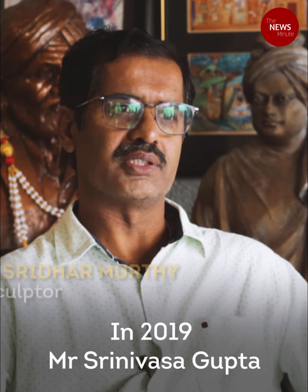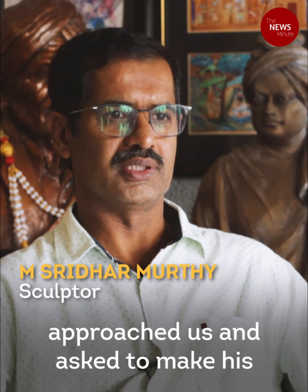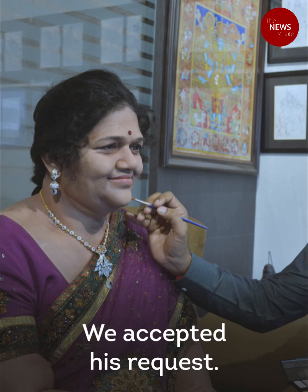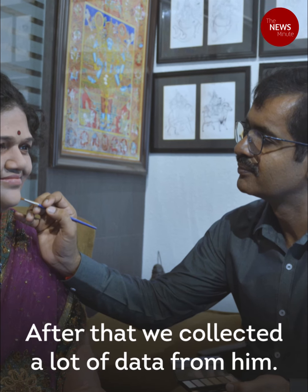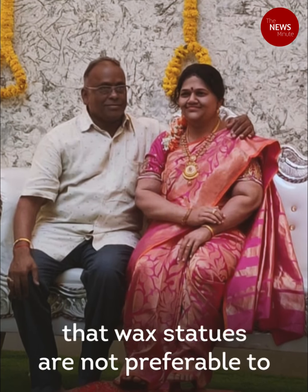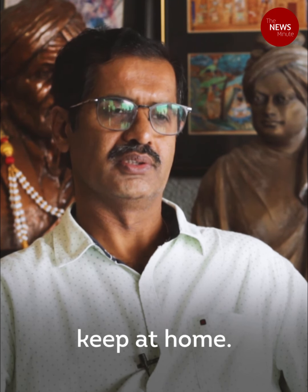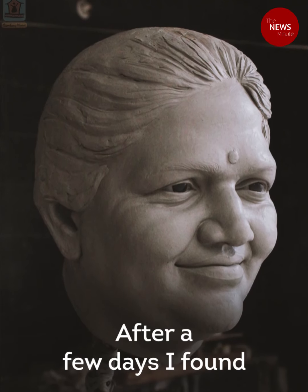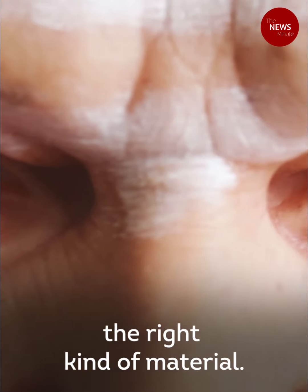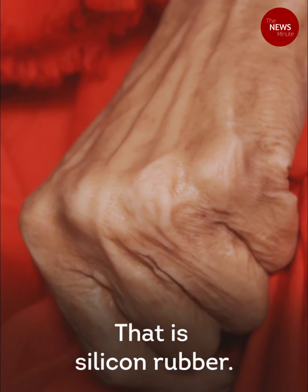Last year, Srinivas Gupta came to me and approached me to make his wife's statue, and we accepted. After we collected a lot of data from him, I suggested that a wax statue is not preferable to put inside the house — it is very delicate and you can't maintain it. After a few days I found a great kind of material: silicon rubber.